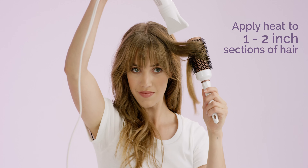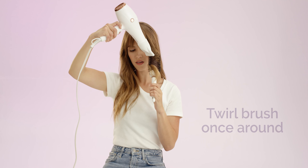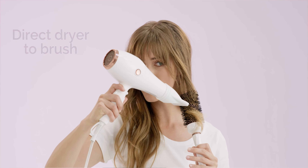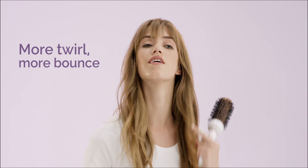Take one to two inch sections of hair, apply heat, twirl the brush once around, and continue directing the dryer to the brush as you twirl and move towards the ends. The more you twirl, the more bounce you can create.